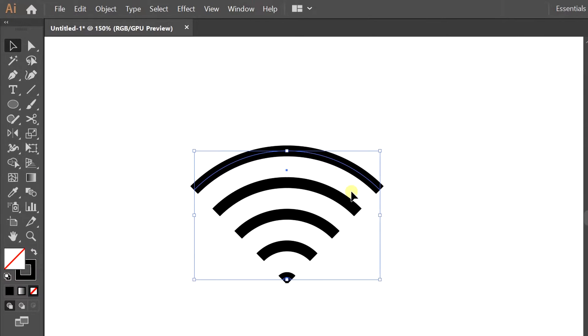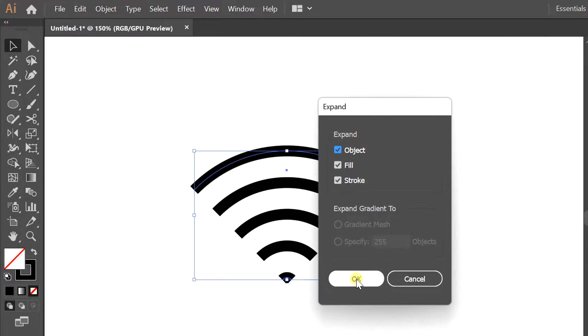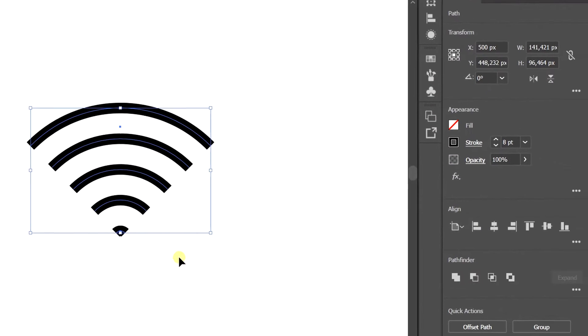Now make it as a separate line by means of selection. Then go to object, expand, and ungroup. Set the line to round cap.